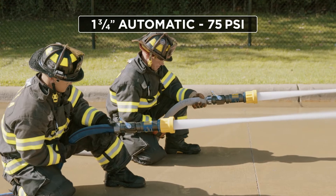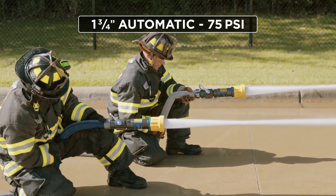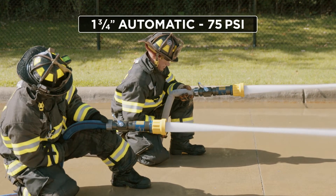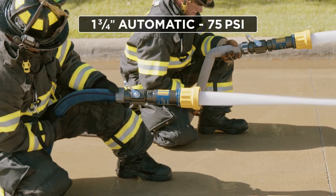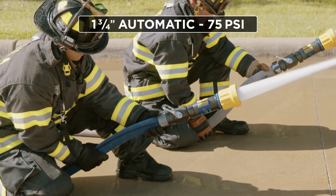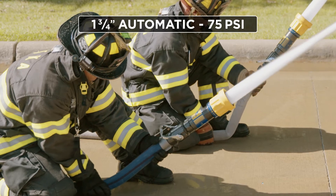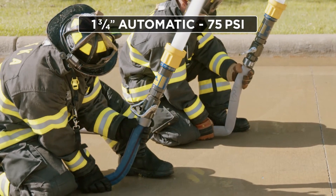As we go further into our comparison side by side with these two inch and three quarter lines, we again have the 75 psi pressure automatic and we're doing two extreme angles. The firefighter on the left — you can see that the white hose has a much higher propensity to want to kink. We're doing this in a controlled setting outside, but these angles that they're showing are angles that you would experience in an attack situation on an interior stretch.